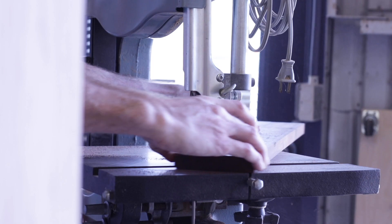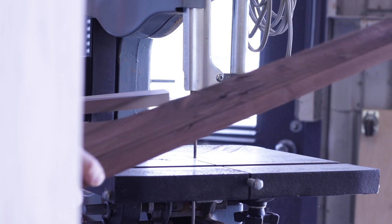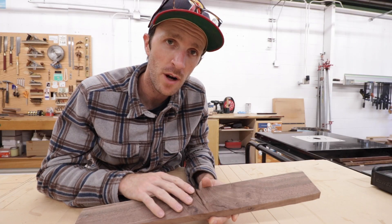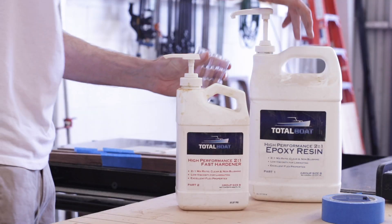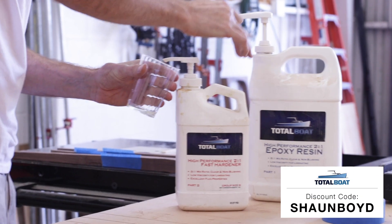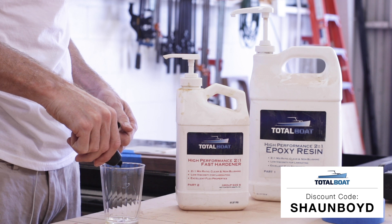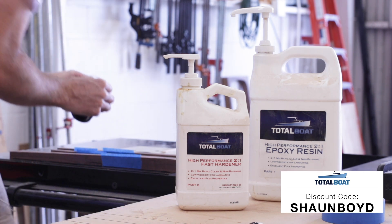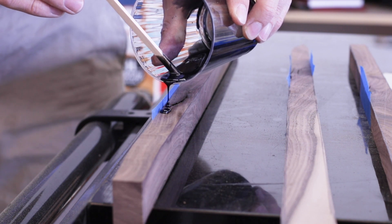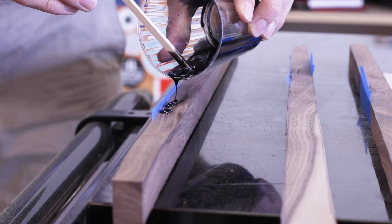The piece of walnut I was using was an offcut from a previous project, so it had a bunch of cracks and knots that needed to be filled, so I tinted some epoxy to take care of that.